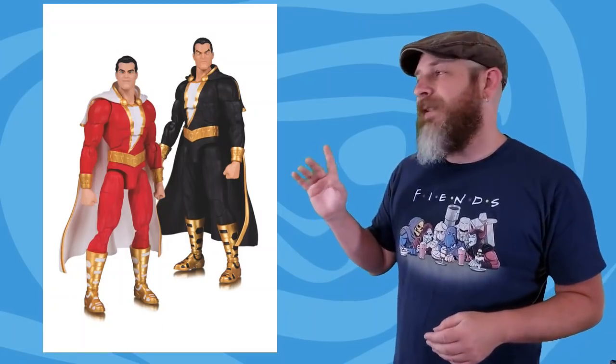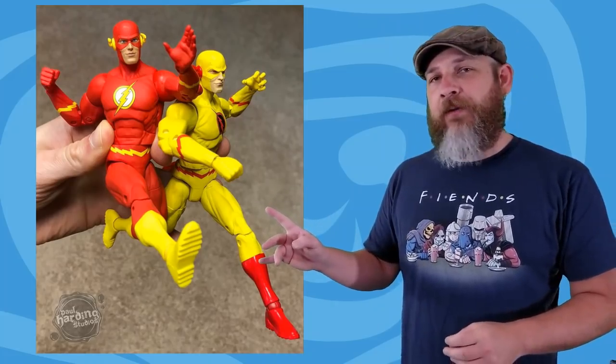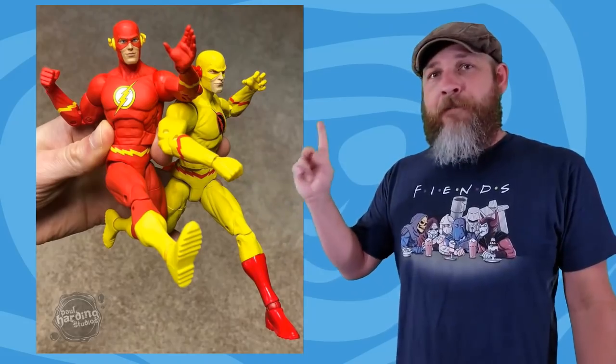But to change my mind, sculptor Paul Harding has posted pictures of his early factory samples of the Batman, the Reverse Flash, the Flash, and I think a Deathstroke. These look amazing — where did that gap in the hips go? Those faces look fantastic. They should have come out of the gate like this, not showing skeletal marionette-like figures that look like articulation was jammed into the sculpt after the fact. So I don't know, I'm interested now.